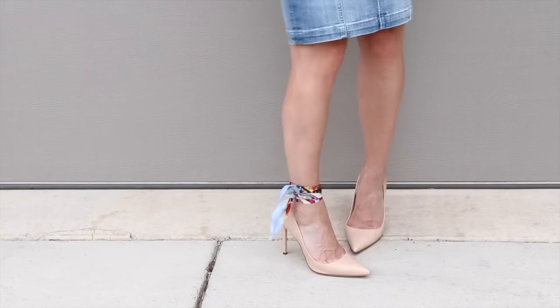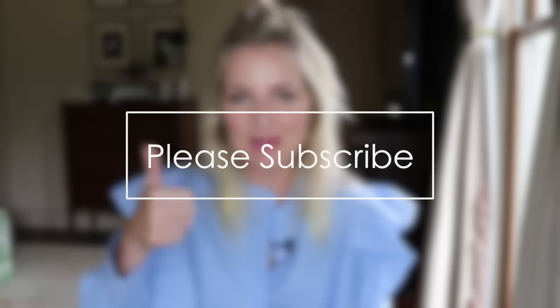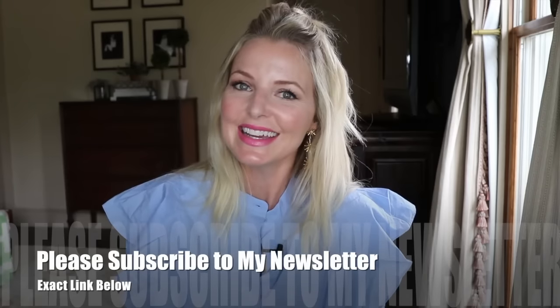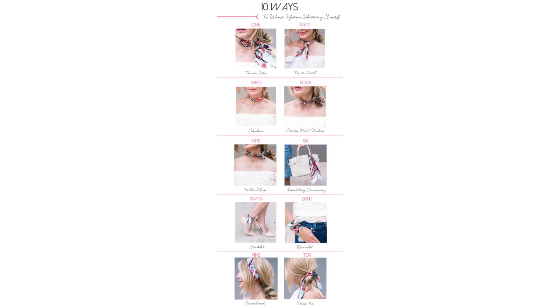I'll put some skinny scarf options in the description box below. Do let me know if you have any questions, don't forget to subscribe, and give a thumbs up to the video. I'm on Pinterest and Instagram at BusbyStyle, and I have a weekly newsletter you can subscribe to at BusbyStyle.com. Thank you so much for watching and I'll see you next time. Bye!